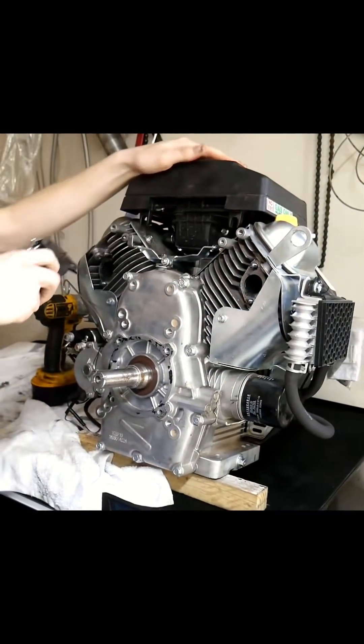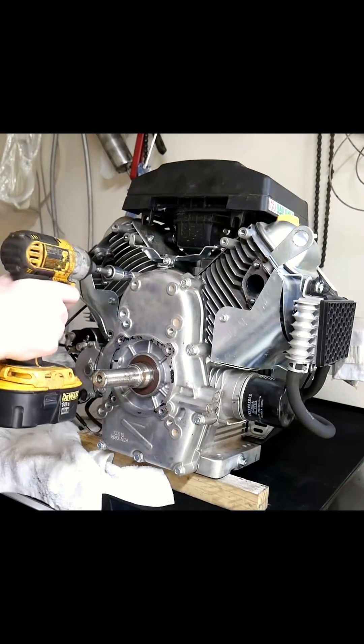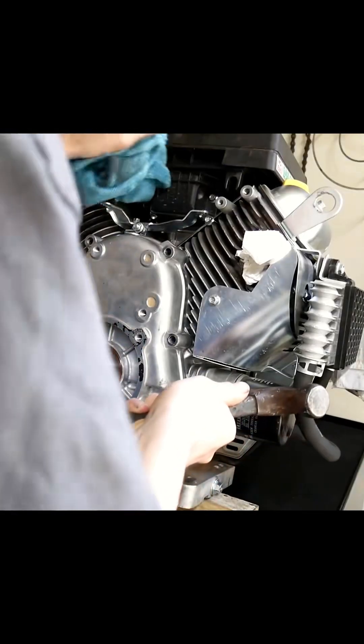I really like this engine in terms of its simplicity. After all, it was only designed to sit on pressure washers and lawnmowers. Go ahead and unbolt the side cover to access the internals.